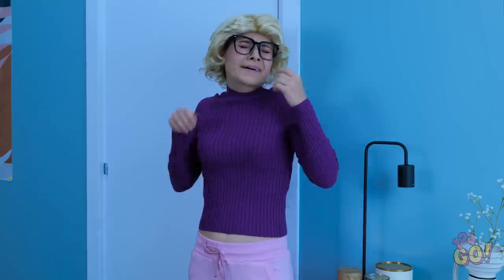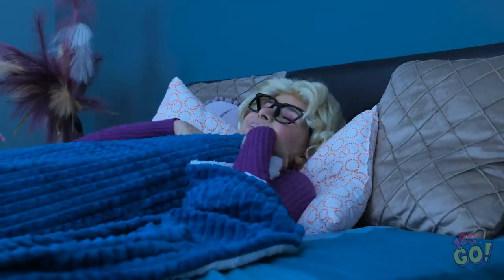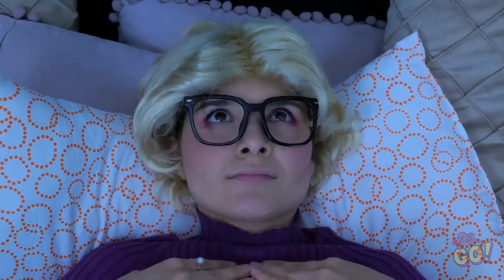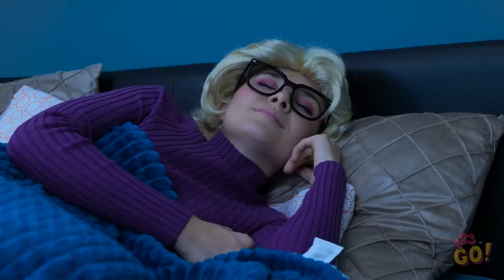Phew. I'm getting tired too. I need my beauty sleep. That feels good. Wait. What's that noise? Nope! I need my own night light. Now I can have sweet dreams.